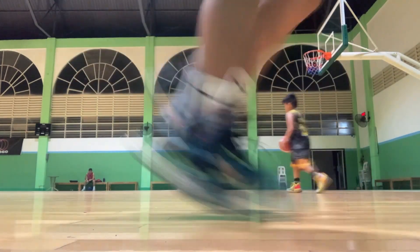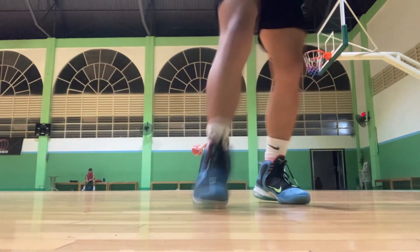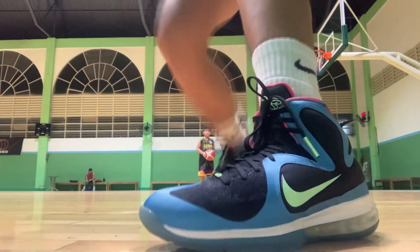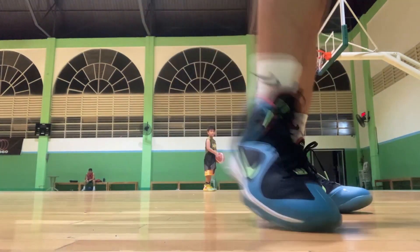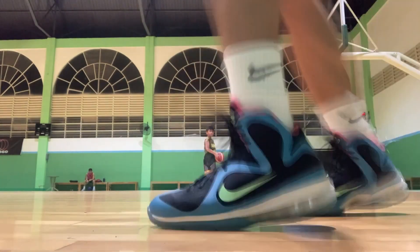I was able to try this sneaker out in three different courts — two outdoor courts and one indoor court. On the indoor court it grips exceptionally well, which is surprisingly good for a LeBron. For outdoor courts, if the surface isn't dusty it will grip very well, but if the court is dusty or wet you're going to have problems and will probably be slipping here and there.